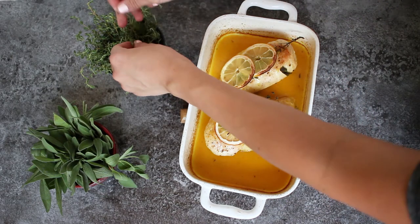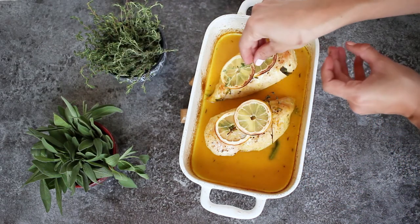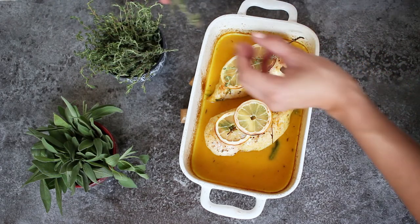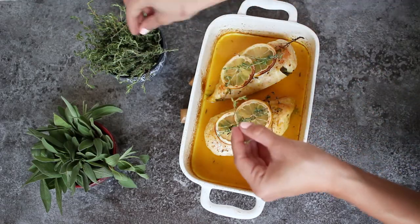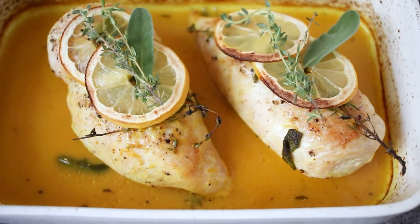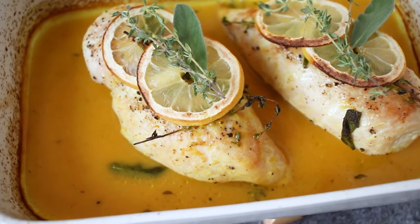Now they are ready to serve. I like to garnish it with a bit of thyme and sage. That chicken is so nice!